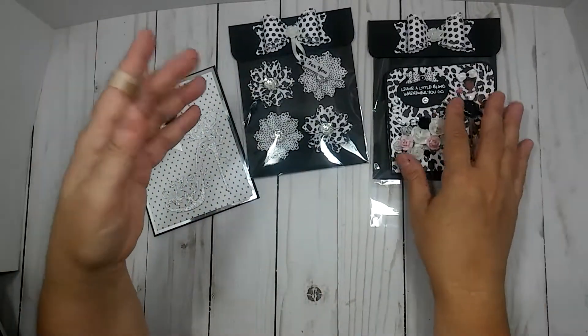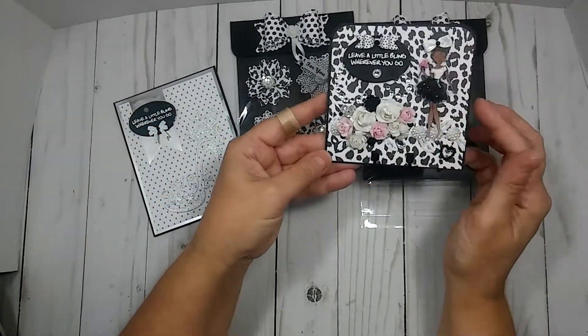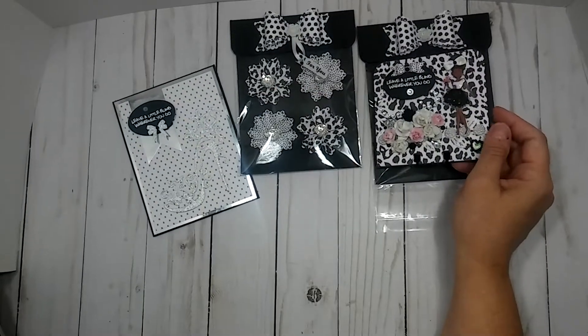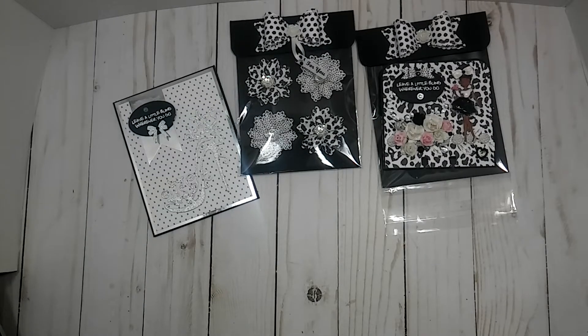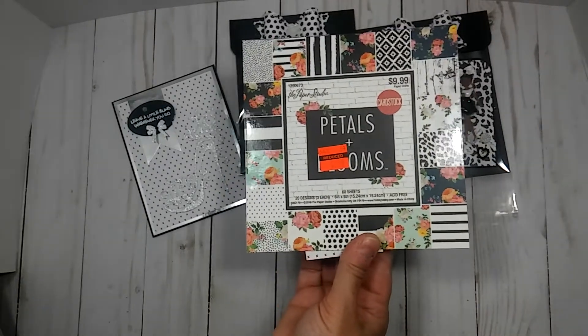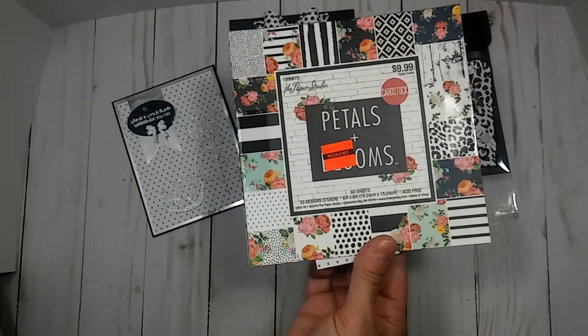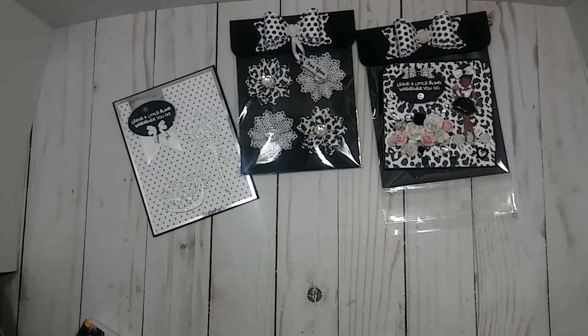I just decided since I had some scraps left from this black and white paper — the paper I used was 'Petals and Blooms,' this one here. I never bought that paper pad but it clearanced out at Hobby Lobby. So this is the six by six, and the six by six clearanced out — it was $2.49. So I just pulled the black and white papers out of there, and all of the papers came from this little pack. I made everything with the six by six.